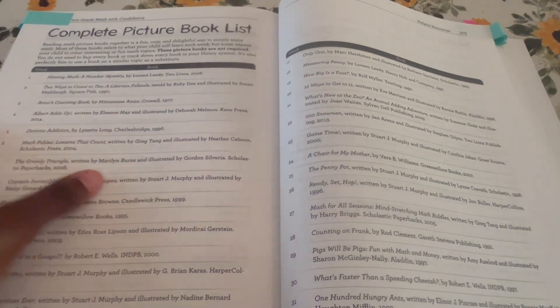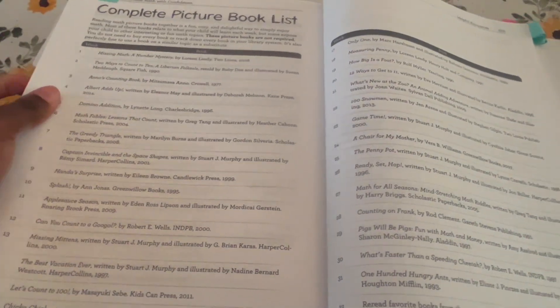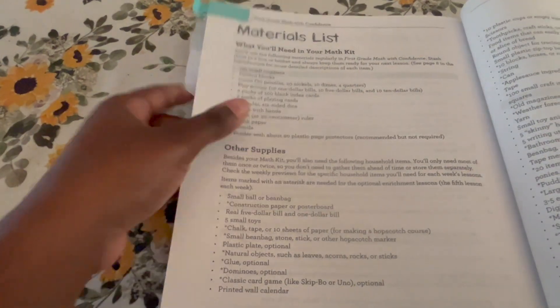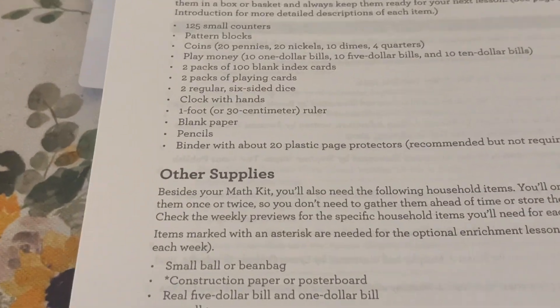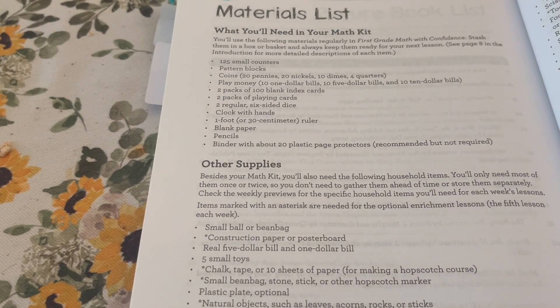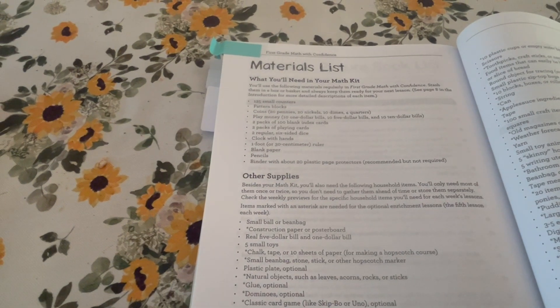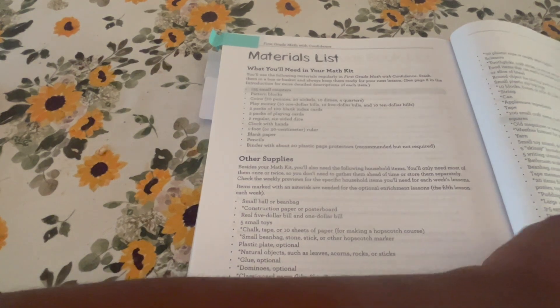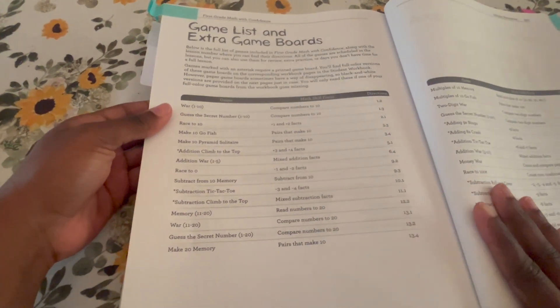It also comes with a recommended book list, and it typically uses those books on day five. We haven't really done any of the book lists. There is also a materials list for what you're going to need for this curriculum. Here is a snapshot of the required supplies, and there is a separate 'other supplies' section for enrichment activities as well.